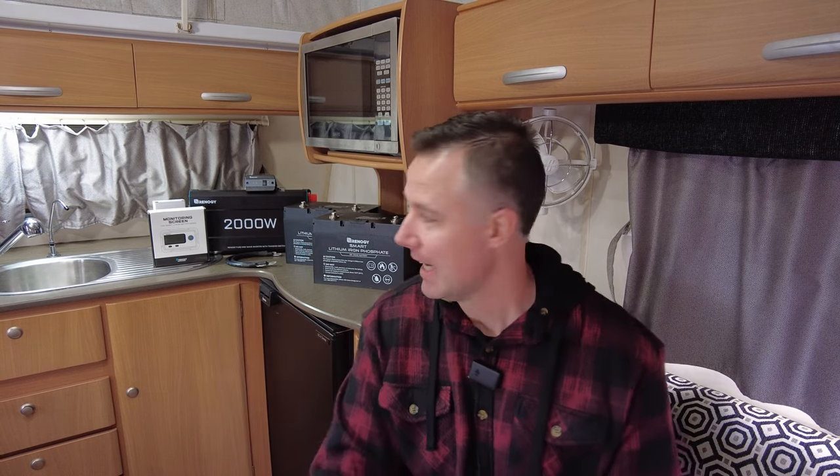G'day guys. The Jayco is finally getting a battery birthday — we decided to upgrade to lithium. A few reasons for upgrading: the old 105 amp hour AGMs were at the end of their life, with no capacity left in them, and we were struggling to keep up with power demands after about three or four days. So the next logical step was lithium.